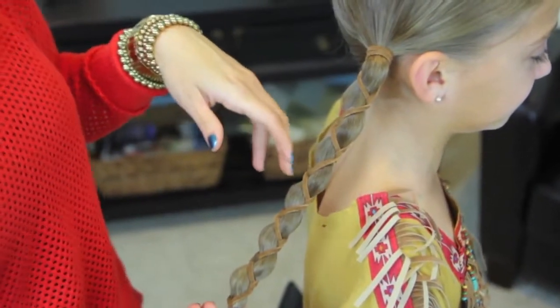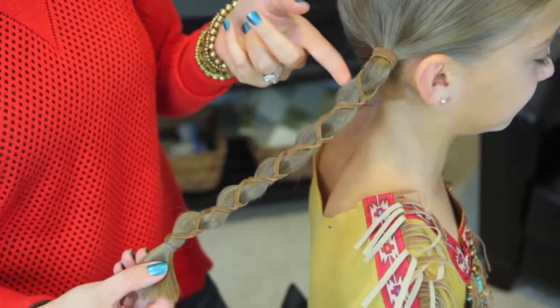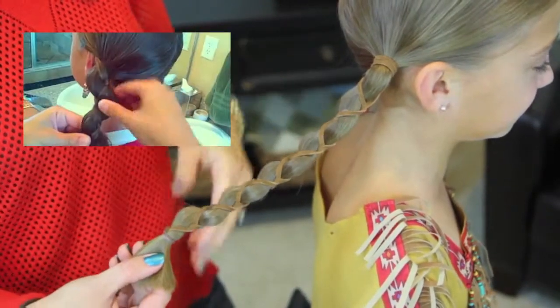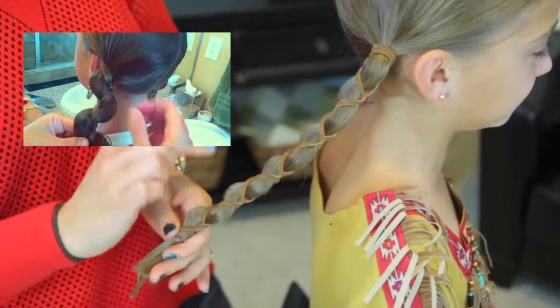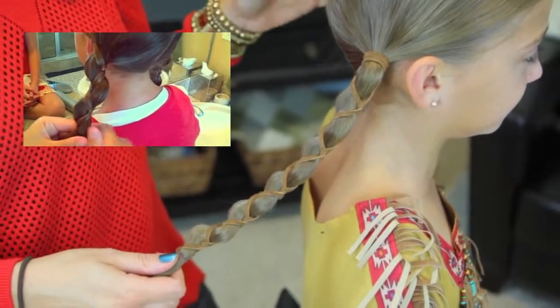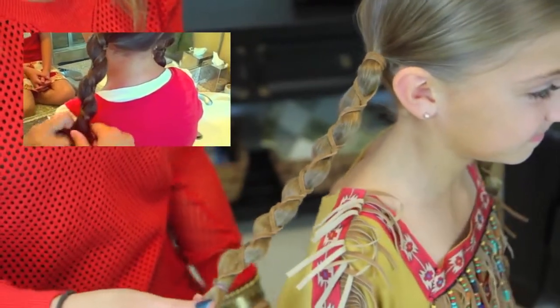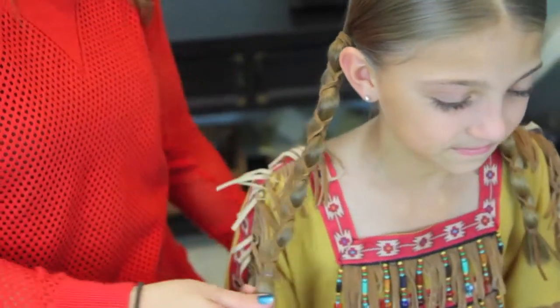Now for those of you that have watched our channel before, you'll recognize this technique because we have done a version of this for an everyday look called the loony braids, where you just pull out those little edges a little bit and it pops the whole braid and adds a completely different effect. I will link to the loony braids so you can check that out if you don't want to use leather and only want to use your hair.